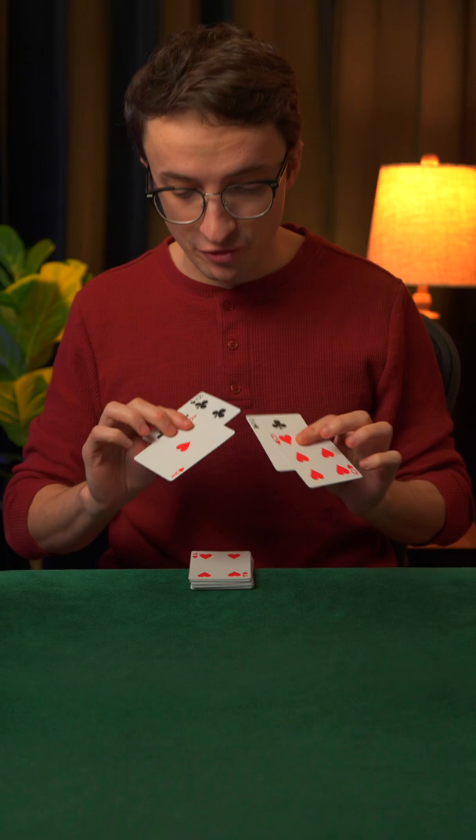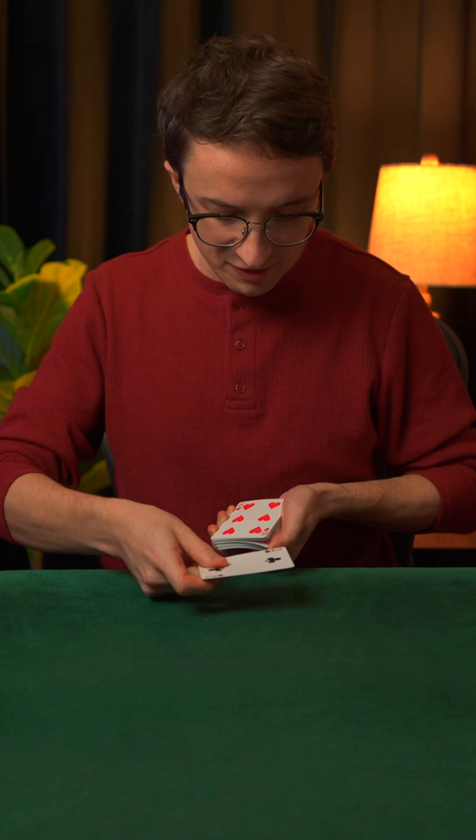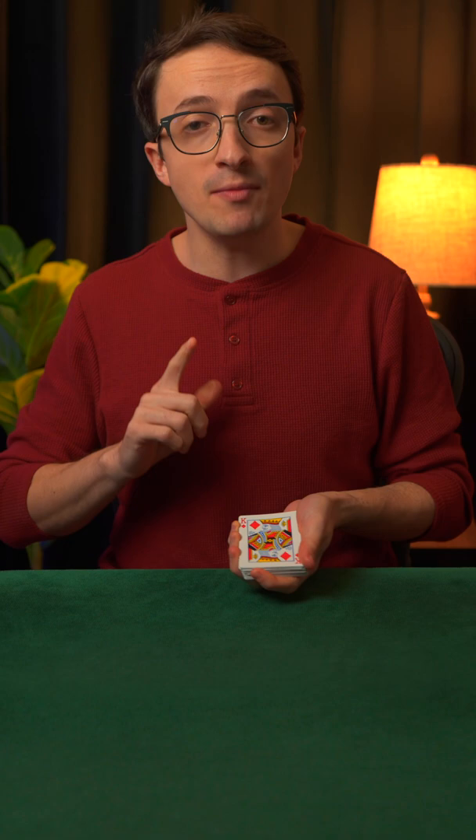Today I'm gonna show you how to find playing cards using your mouth. Let's use the two of clubs as an example here. I'm going to take this card, place it into the middle of the deck, and I'll even give these cards a bit of a shuffle as well.